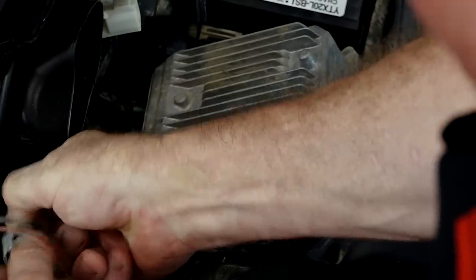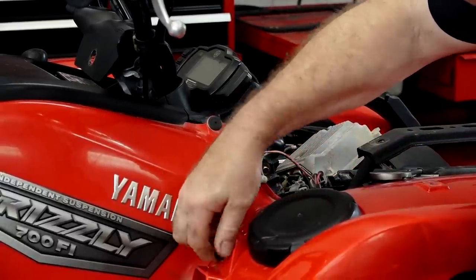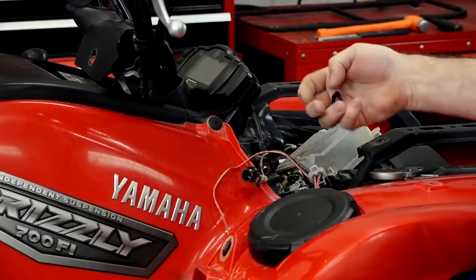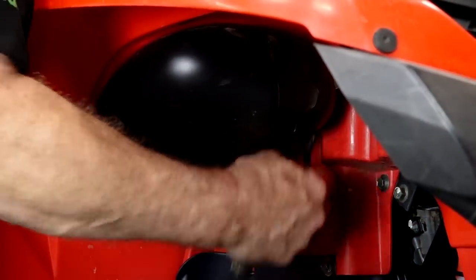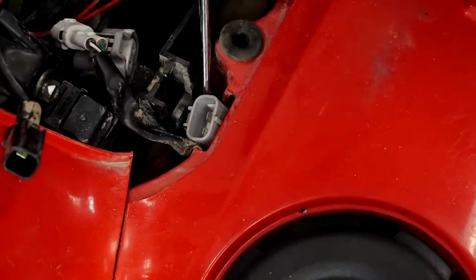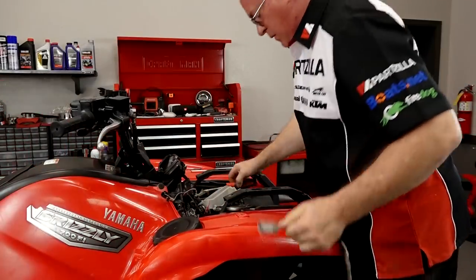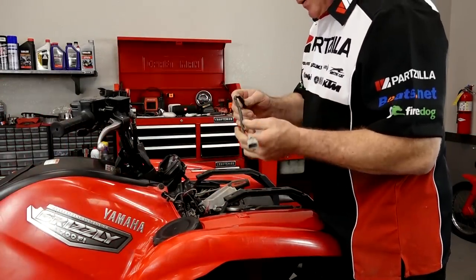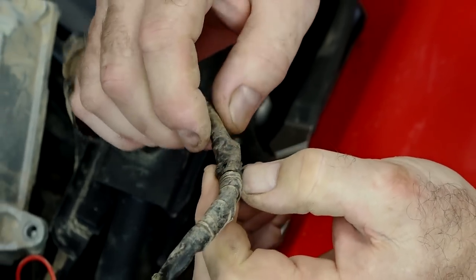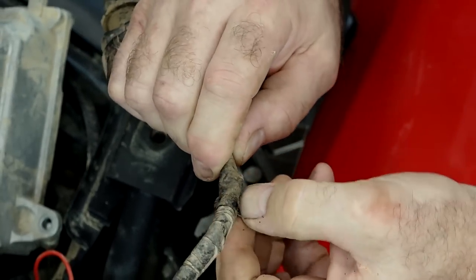So let's disconnect this, then actually pull the switch, and we're going to see what's going on in there. Because given the amount of creative wiring that I've seen so far, I think somebody may have actually tapped into that wire coming from the switch directly, and that's causing us a problem. Right there — that's where I felt it getting hot. And I'd say those wires are definitely touching together. So let's open that up.